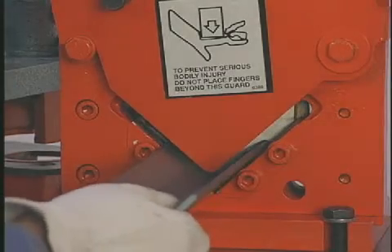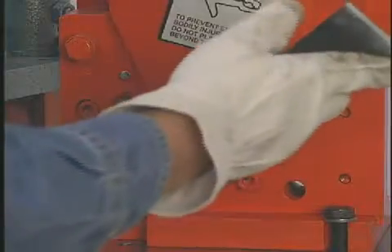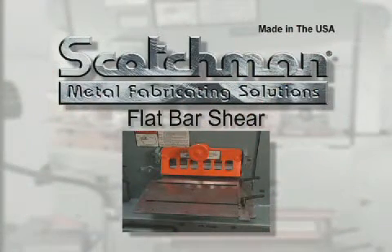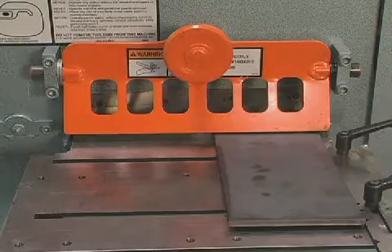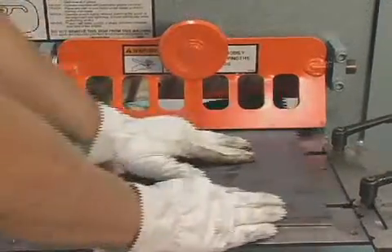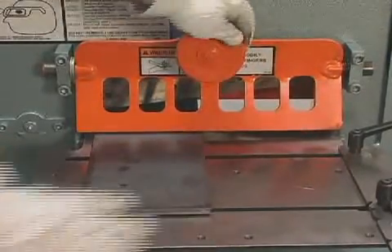To miter angle up to two inches on this machine, lift the guard and line the angle iron up to the guides and make the cut. All Scotchman ironworkers have a hydraulic bypass feature. If the machine cannot shear the material presented to it, the hydraulic bypass will open, preventing any damage to the machine. This tells you to move the material closer to the pivot point or you have exceeded the machine's stated capacity.